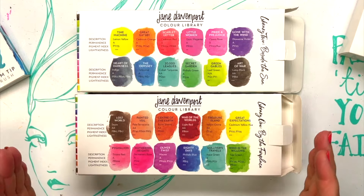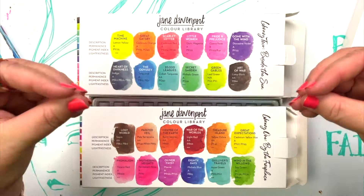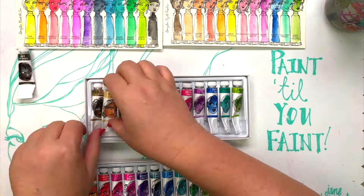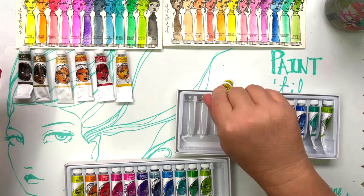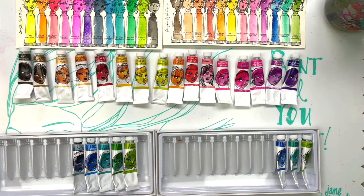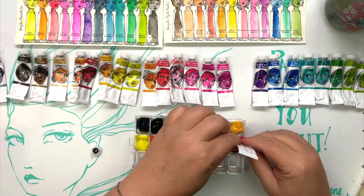There are some special colours you can't mix, like Pride and Prejudice, which is our super vivid opera rose. On the boxes of each colour library you've got a description of the colour, the name I've given it, permanence and pigment index, and a lightfastness recommendation. One set has a warmer tone with more flesh colours — that's the By the Fireside set — and the By the Seaside set has more of the cooler tones, vivids and deeps. When you combine them you've got a gorgeous spectrum with everything you need, and you can mix the rest.